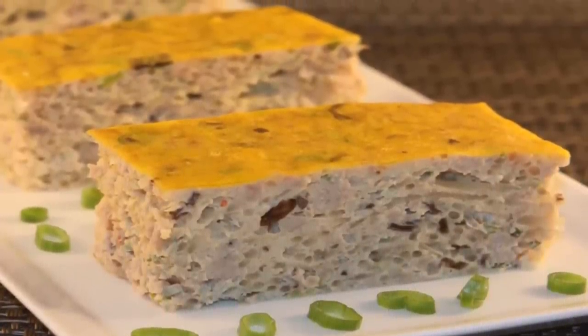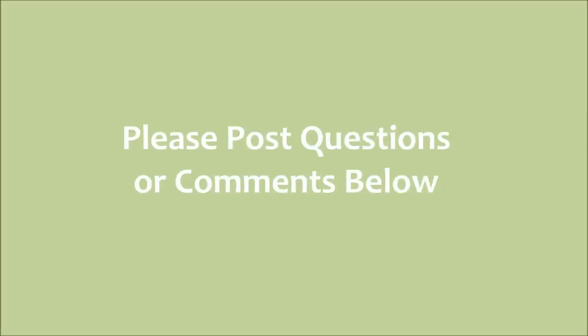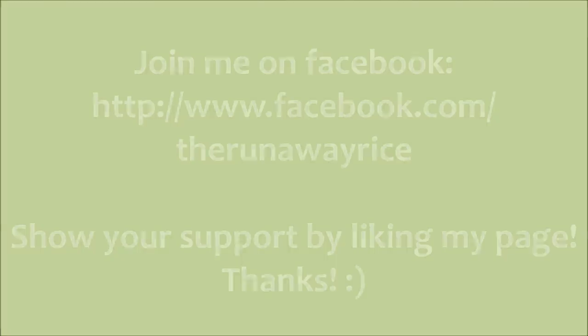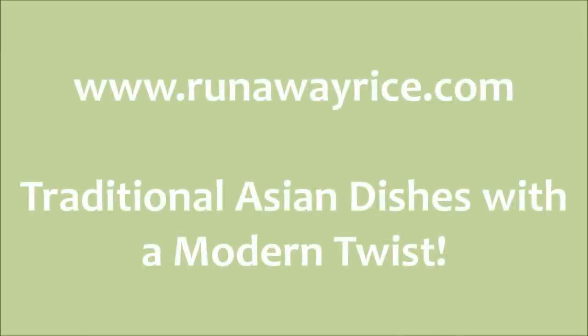Please stay tuned for future videos where I'll show you how to build upon this dish to make a delicious rice plate. Thanks for joining me today — I hope you like this recipe. If you have any questions or comments, please feel free to post below. You can also post on my Facebook page, The Runaway Rice. I'll share more recipes and videos coming soon, so please subscribe to my channel. This is Trang from Runaway Rice wishing you good eating and good health. See you all soon.